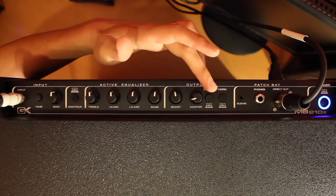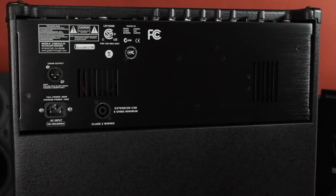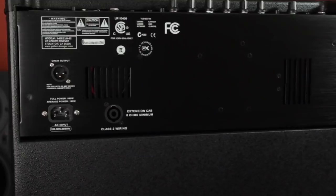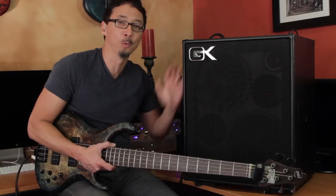Then you have limiter on/off, horn on/off, auxiliary in — which is an 1/8-inch stereo mini plug, awesome for practicing — headphone jack, DI with pre and post EQ selector, and a power button. On the rear panel, you have your speaker out, which is a Speakon connection for plugging in a passive extension cabinet, as well as the chain out for plugging into the MBP powered enclosures.